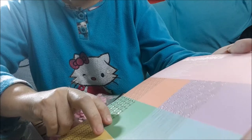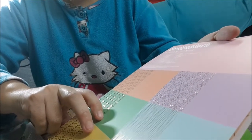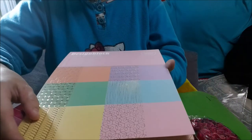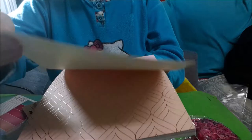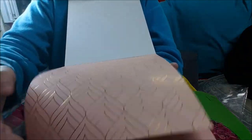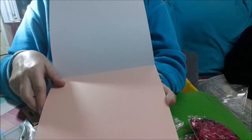Que vienen 24 motivos, de 21,5 por 22,8 cm y de 200 gramos. Llevan foil. Mira, este lleva foil en color carne. El fondo es de color carne y lleva foil. El siguiente es liso, pero de color carne.